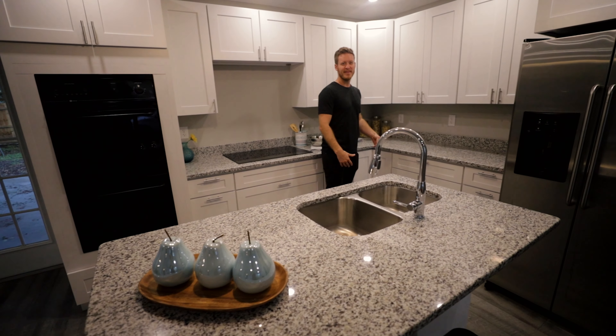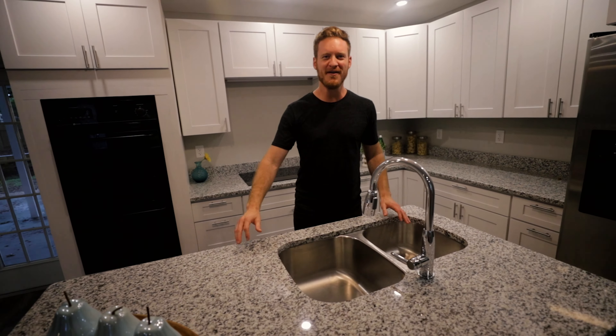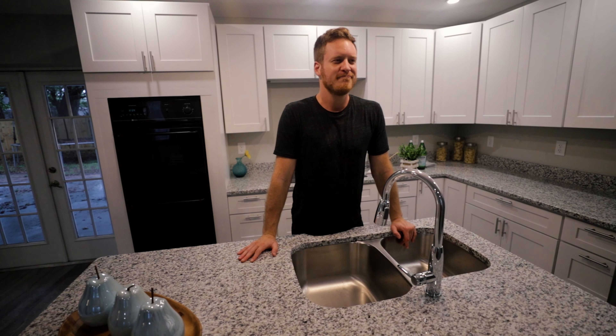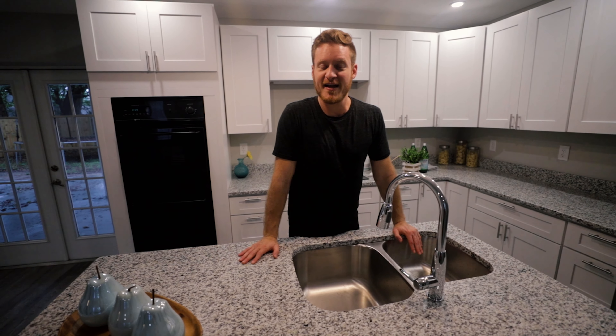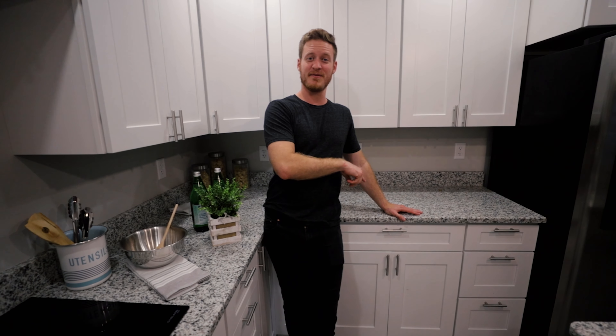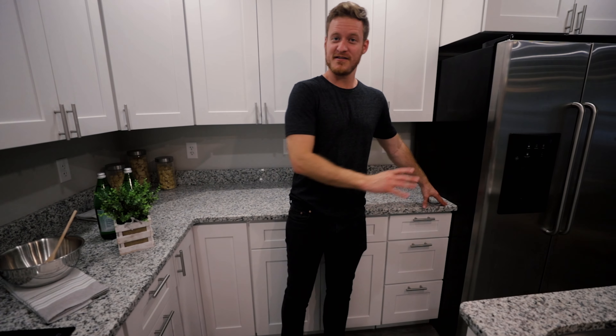I think I spent like three grand or something like that on all the cabinets. And for example, like cabinet pulls — they want like six bucks for them at Home Depot. I went to Amazon, bought a pack of like 30, a pack of 25. They're like 70 cents each or something like that. Literally the same exact thing. Flipper tips.